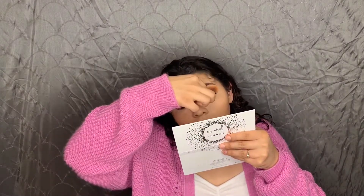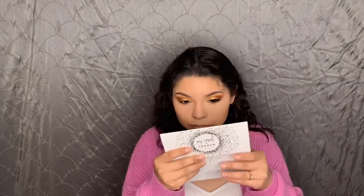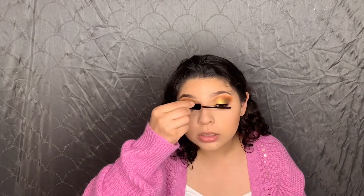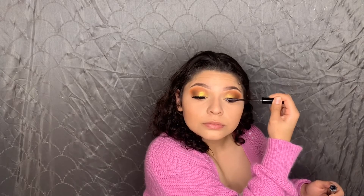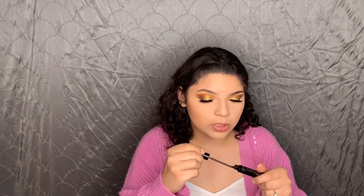I'm taking my L'Oreal Telescopic Carbon Black mascara and putting a little bit on before I put the lashes on, just so they have something to stick to. The lashes are on. Then I'm throwing some mascara over them to blend them with my natural lashes. I'm going to wait a moment since I just put them on — and now let's test out the Milani highlighter. Let's hope it's great, let's pray to the highlight gods.